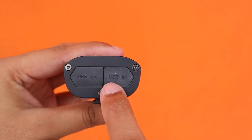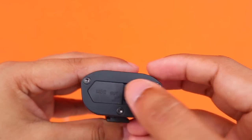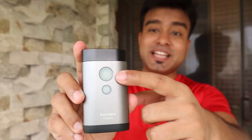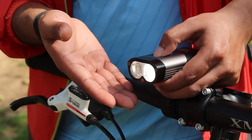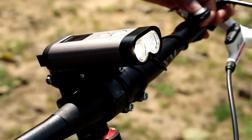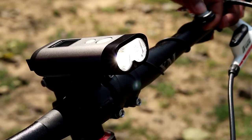Behind the light you will find a USB out and USB in port, so you can charge it. You can also charge it through your power bank or smartphone. There is also a remote control button which allows you to change all the light modes hands-free without any trouble while you ride.